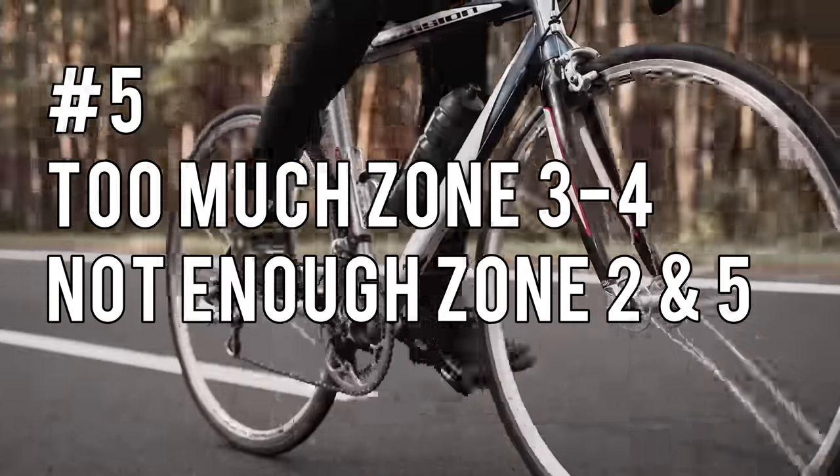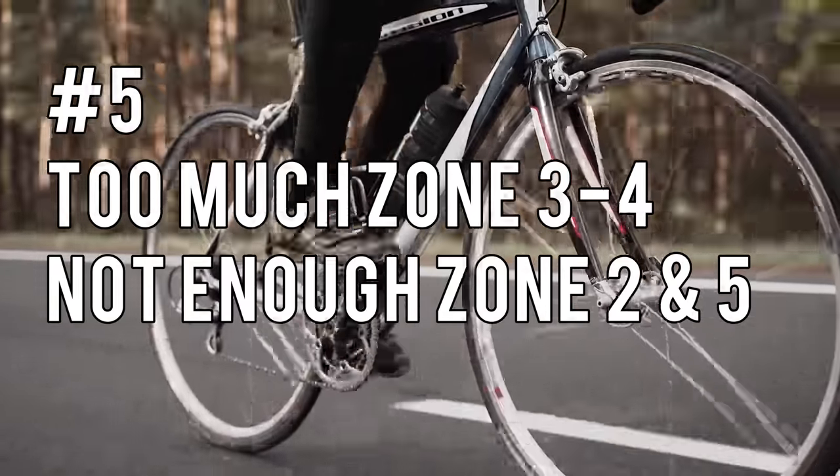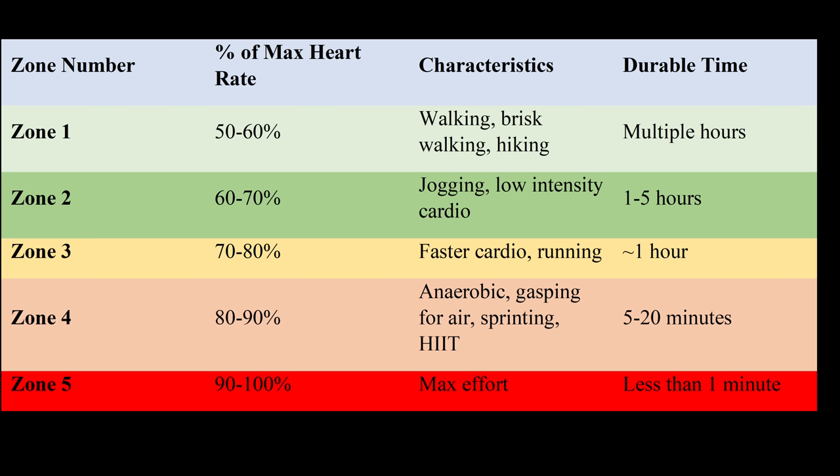The last training mistake is doing too much cardio in zone three to four, and not enough in zone two or five. Zone one is very slow movements like hiking or walking very fast, around 55 to 65% of your max heart rate. Zone two is slightly low intensity cardio between 60 to 70% of your max heart rate — this is where you build your aerobic base. Zone three is a bit more tempo at 80 to 85%. Zone four is the lactate threshold at 85 to 88%. And zone five is maximum speed, pretty much above 90% of your max heart rate — this is where you're sprinting all out.